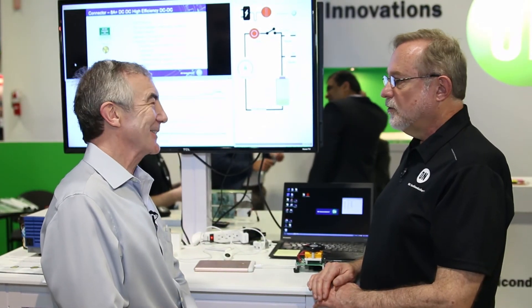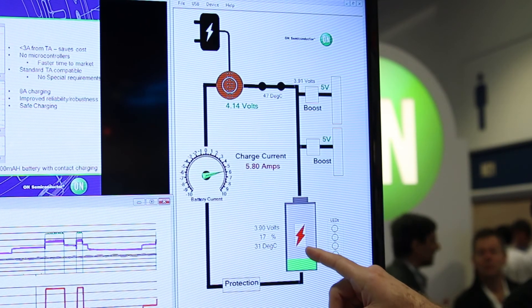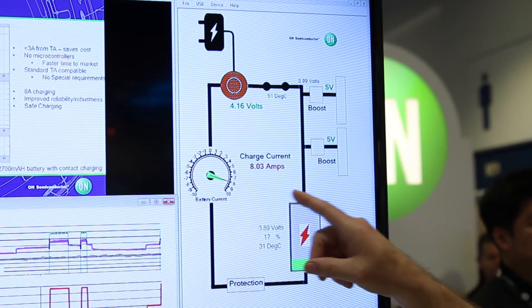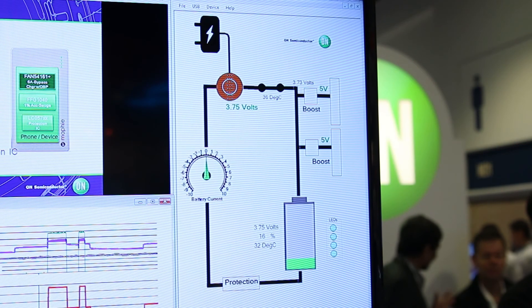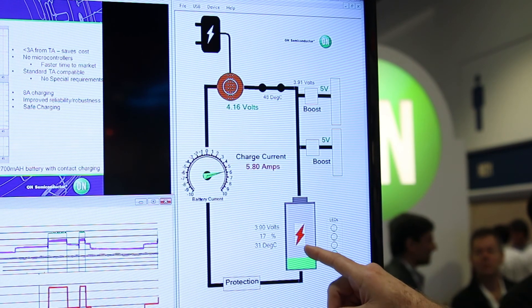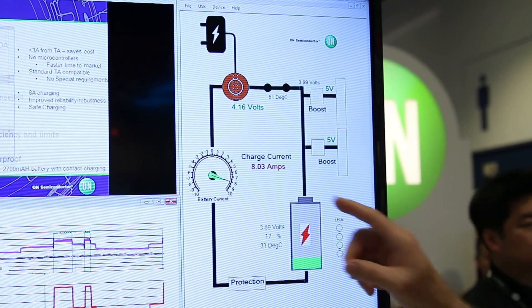Just a quick summary: coming out of the travel adapter we have 15 volts at 3 amps, bucked down to 8 amps at 4.6 volts. We apply it to the contact right here. You'll see the switch closes, the battery starts to increase in voltage, the current goes higher. We have a fuel gauge in here that's monitoring all this, and we're charging at 8 amps — bypassing the USB connector altogether.